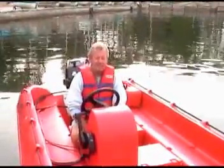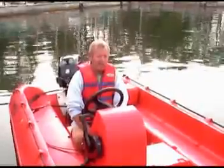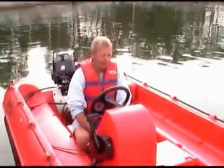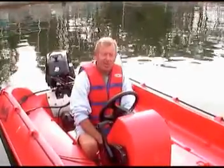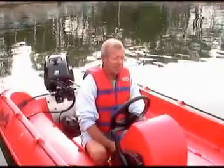You're sitting in the Whaley today. Can you tell us a little bit about this boat? The Whaley is actually something we produced in Holland for a few years now and has become very popular in Europe, in many different countries.